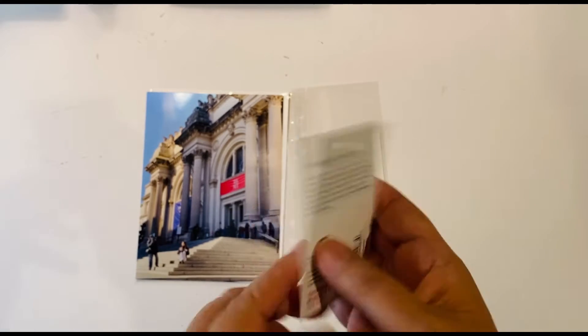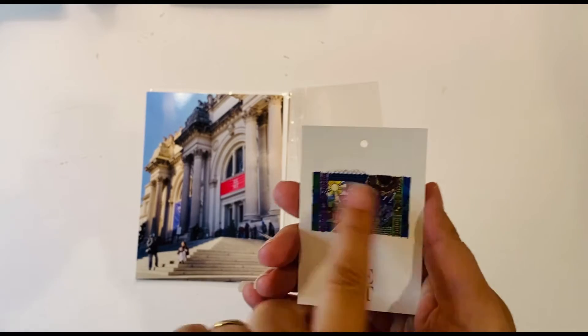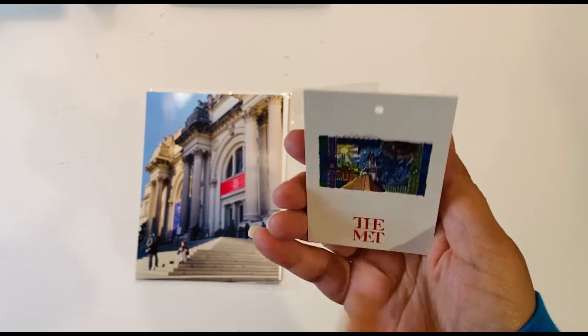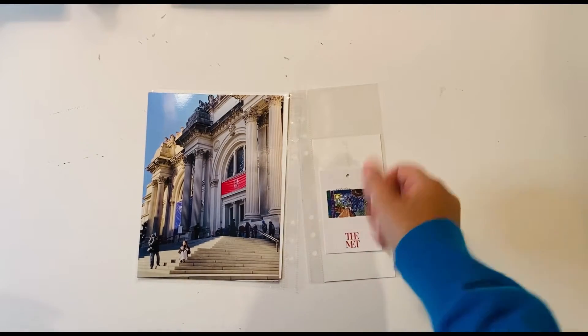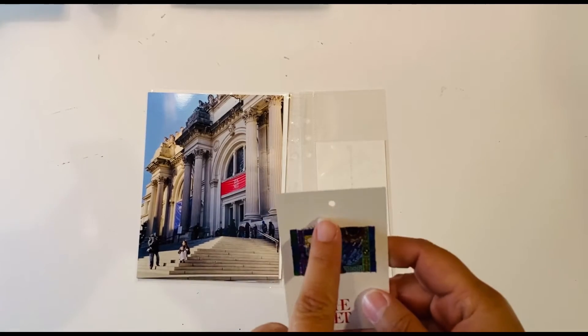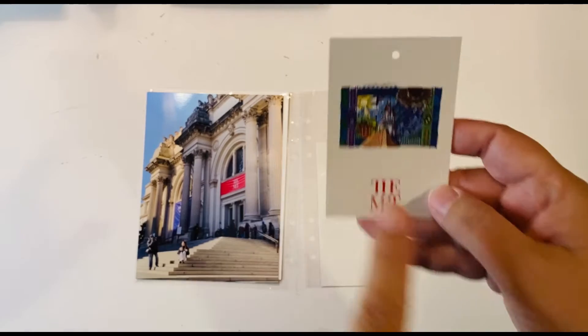I also have this card — I bought a t-shirt from this exhibit and this was the tag that came with it. I thought, well, that's kind of cool that it shows the main image for the exhibit that I saw and says 'The Met,' so I want to use it on here. I have no background picked out yet, and I also don't know if I'm going to keep this little hole up top, string something through it, or cut that off.